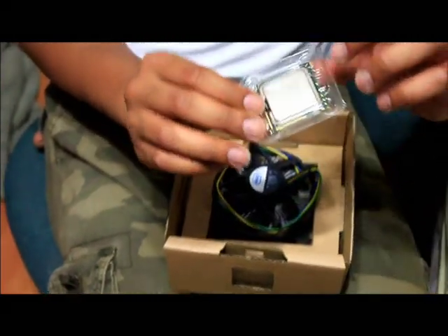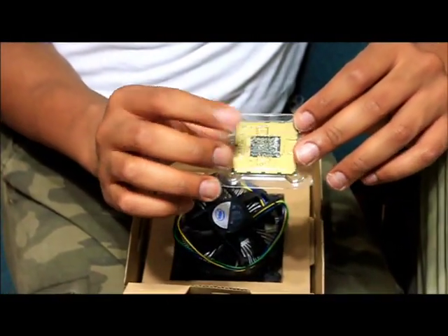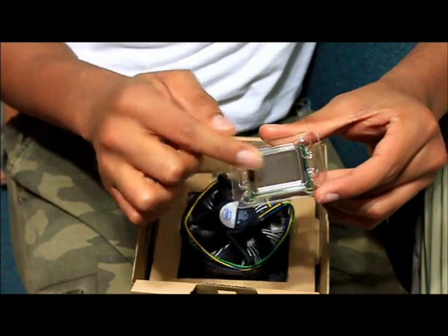This is the processor, and the back side is what's going to go onto the motherboard. This side faces up, and this is where the thermal paste will be sitting on top of the processor.